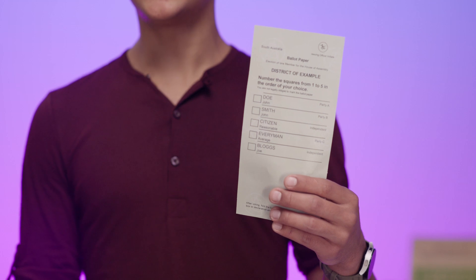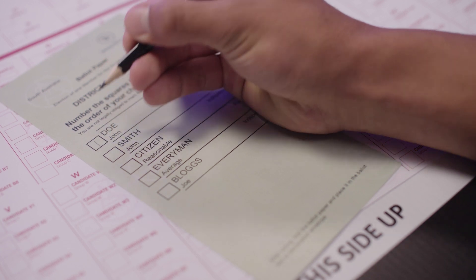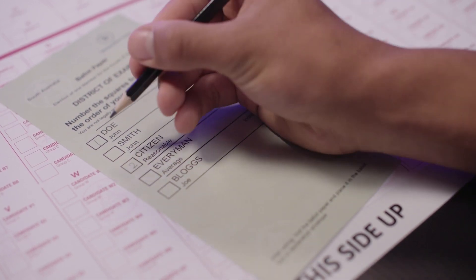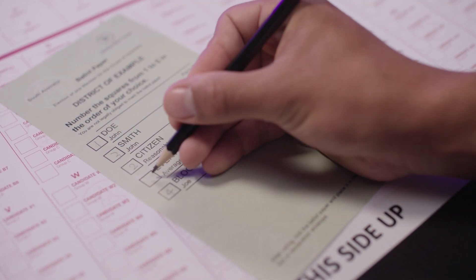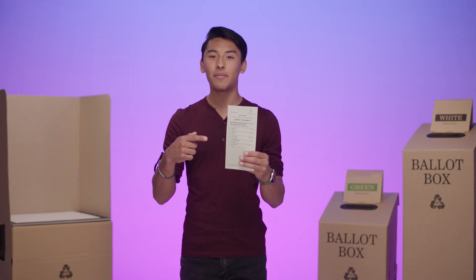First, let's look at your green House of Assembly ballot paper. This is to select a local member to sit in your lower house of the South Australian Parliament. The party that wins the most seats typically forms the government. To make your vote count, you must number every square with consecutive numbers in the order of your choice. Put the number one next to the candidate of your first choice, the number two next to your second choice, the number three next to your third choice, and so on until you've numbered every square.